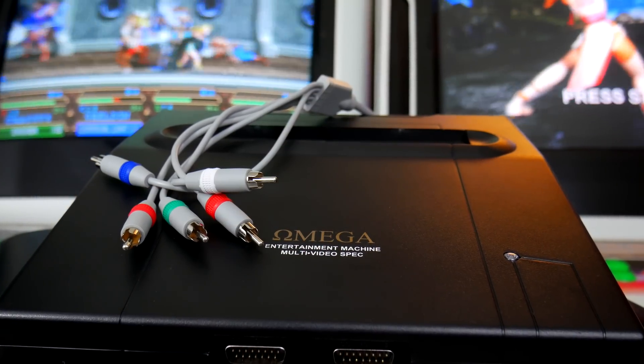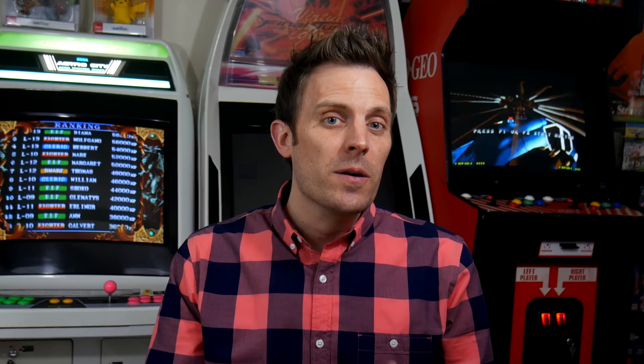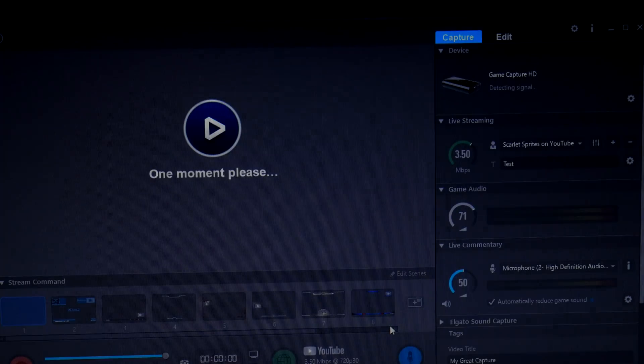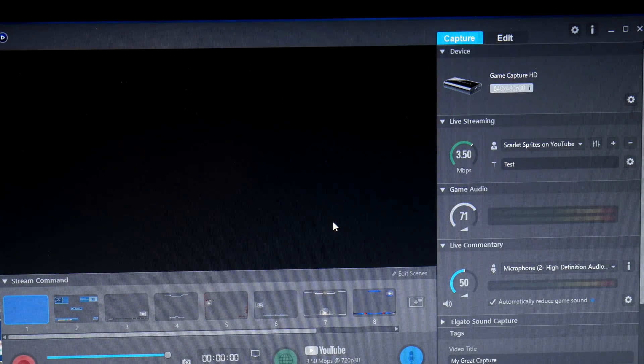There's always emulation, but ultimately I'd prefer to play on original hardware whenever possible. Most notably, I need an HDMI option for my Neo Geo Omega and Duo RX. Both have the ability to output via component, but my LCD has no component input and my Elgato capture device seems to really hate 240p via component. Alright, here's where the RetroTINK 2X comes in — with this device, I should be able to simply plug in my component and audio from the Omega or Duo RX and then output via HDMI at 480p.